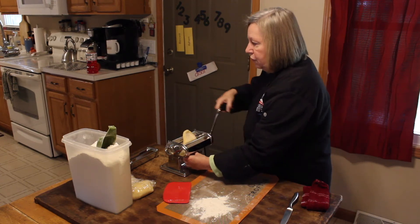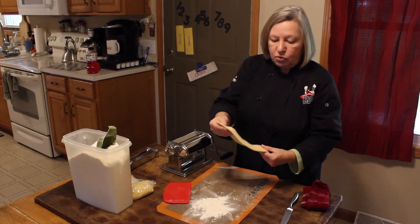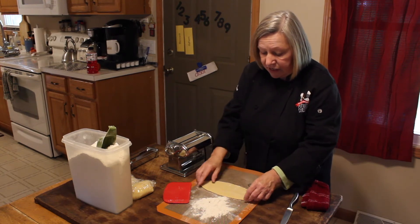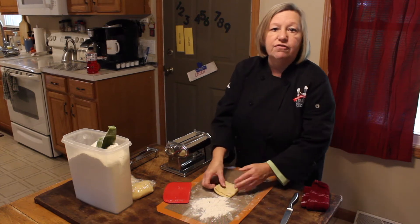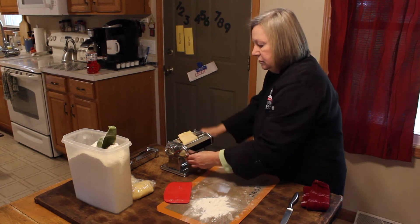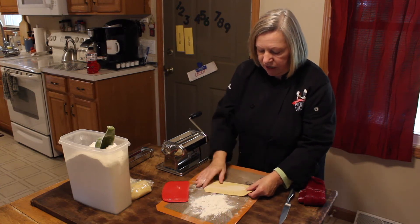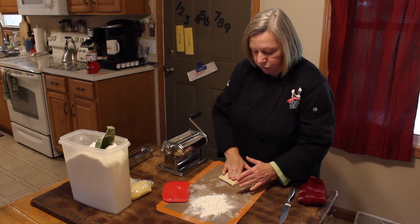And if you've never used your machine before, you start it out on the widest part — always the widest part. I touch it up a little bit here, and even though it doesn't look bad, this is how I was taught to do it. I fold it in thirds and get ready to do it again. I go ahead and fold it in thirds one last time and then I'm ready to go.